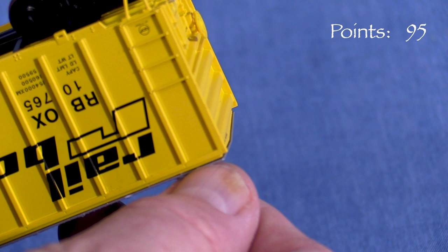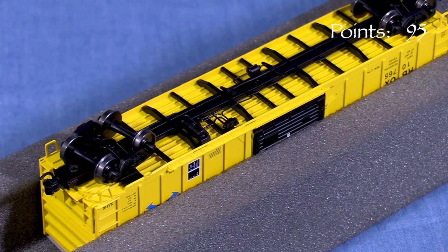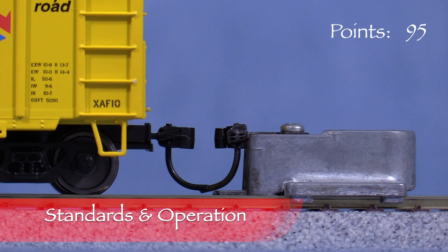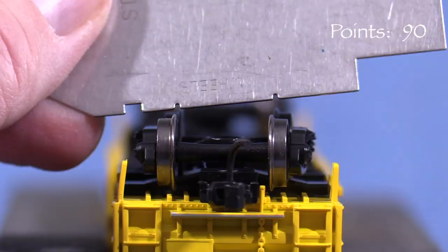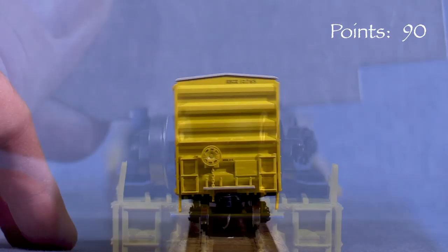The model has blackened metal wheels with plastic axles. The car has metal ProtoMax knuckle couplers on both ends. Looking for a match along the horizontal centerline, the coupler on the A end is at the correct height, but the coupler on the B end is high, so I'm taking five points. All the wheels are engaged according to the NMRA standards gauge. The model wobbles pretty badly, so I'm taking five points.